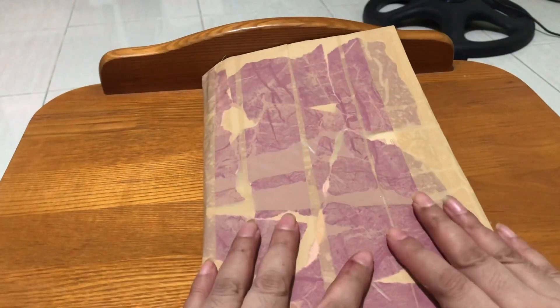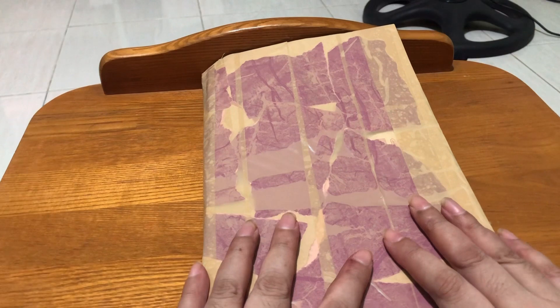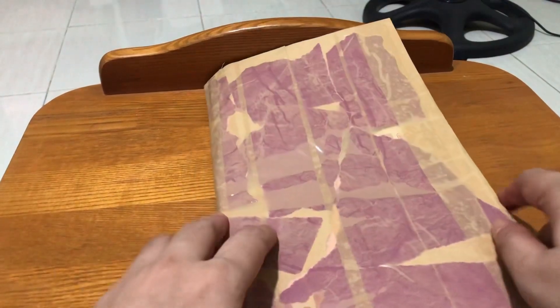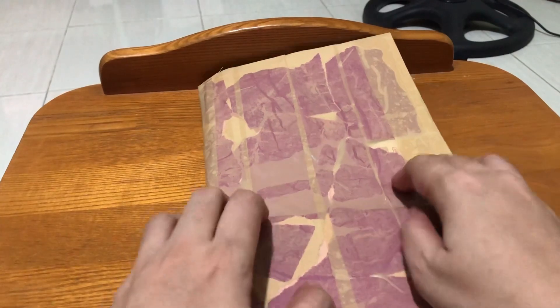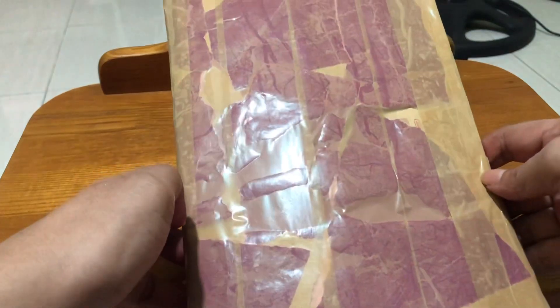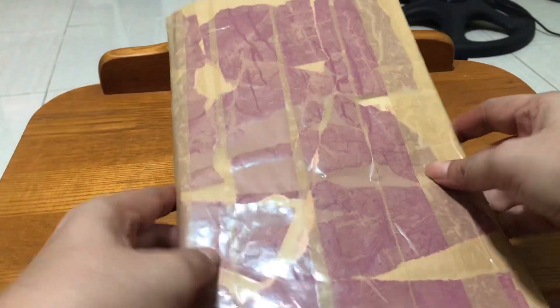Here in my hand I have a smash book or a travel journal that I prepared before my upcoming trip this holiday. I'll be going to Davao with my family. We really don't know what to expect during the trip, so this travel journal will kind of remind me and document the things I'll be doing there.